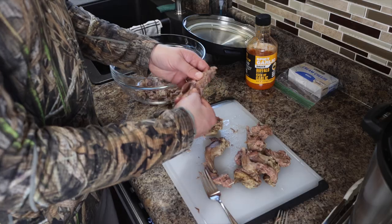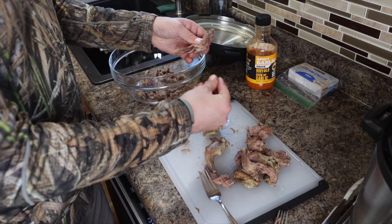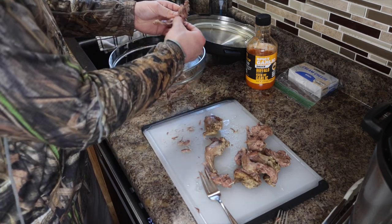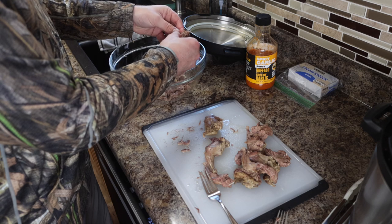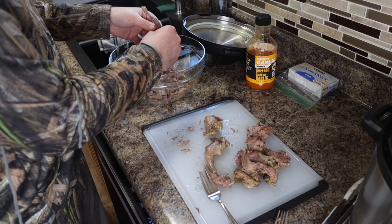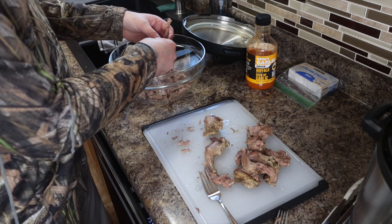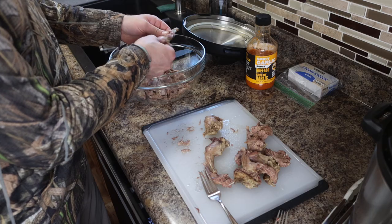We're going to pull this out, get it shredded up, and head on to the next step. I found the easiest way to do this with squirrel is just use your fingers — pull it all off the bones. It makes life so much better than trying to use a fork and pick around the bones. You do have to wait a minute for them to cool off, otherwise you'll burn your fingers.